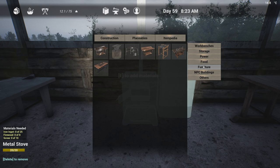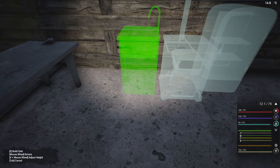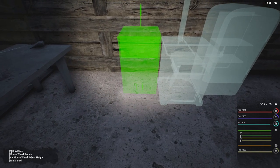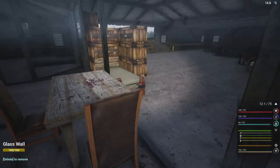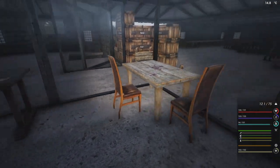It's a little close to the fridge, but that's okay. We're not going to worry about that. We'll put it right there. That should work, I like that. So we need 10 electrical parts, three copper, 25 iron. It's the iron that's going to kill us.